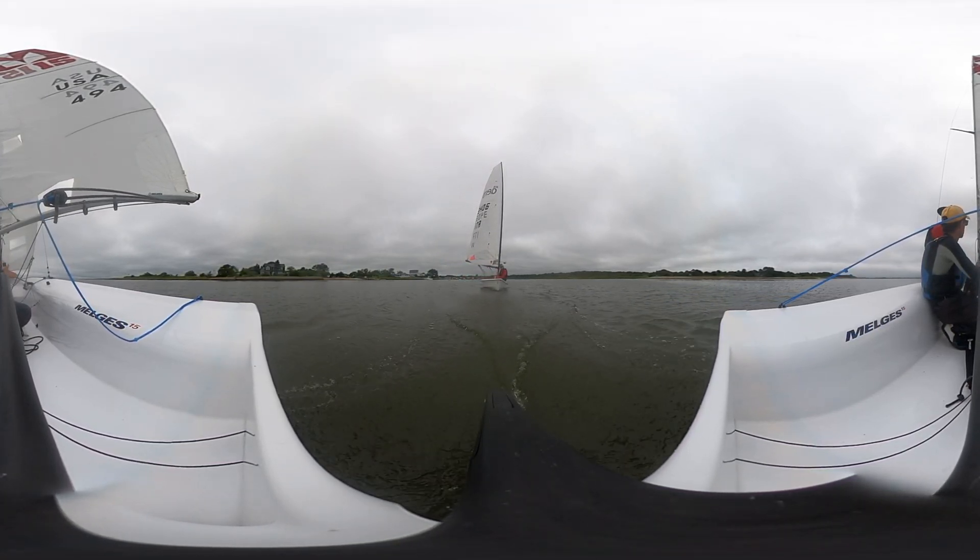On the dives — same thing as on the Lightning for trimming the spinnaker — you're just looking at the curl of the leading edge of the sail. You're easing it until it curls, and then trimming it just to keep it kind of filling downwind.